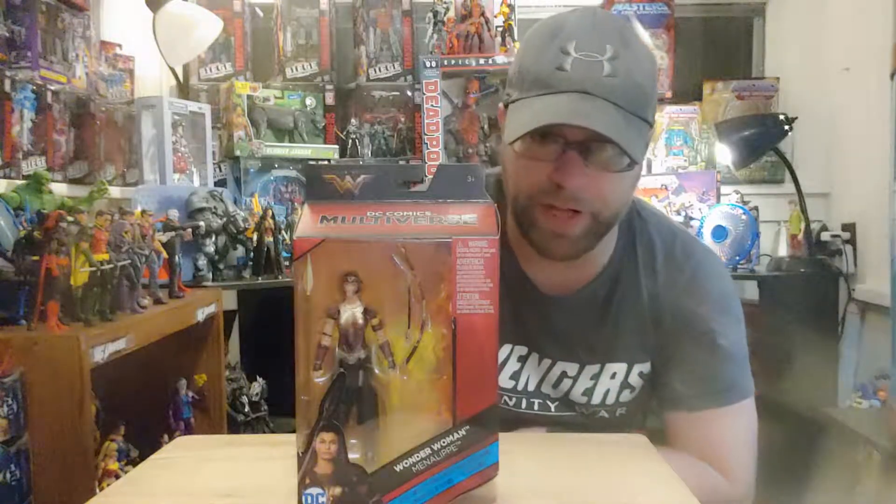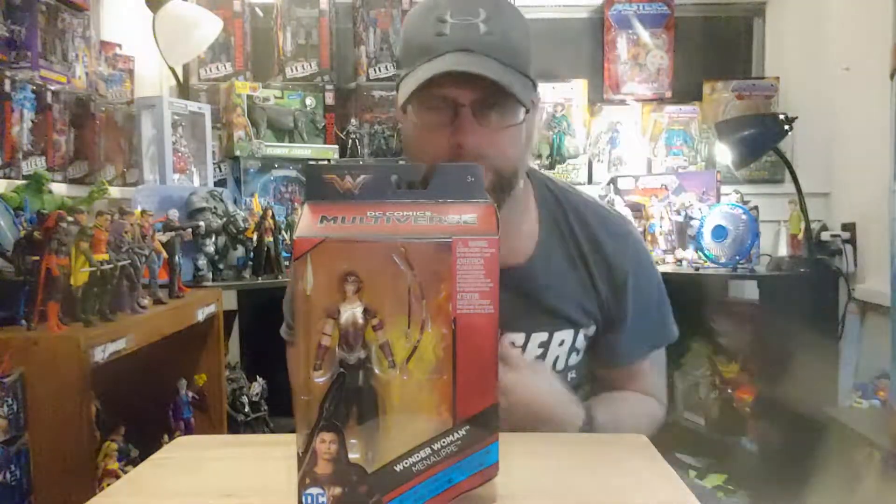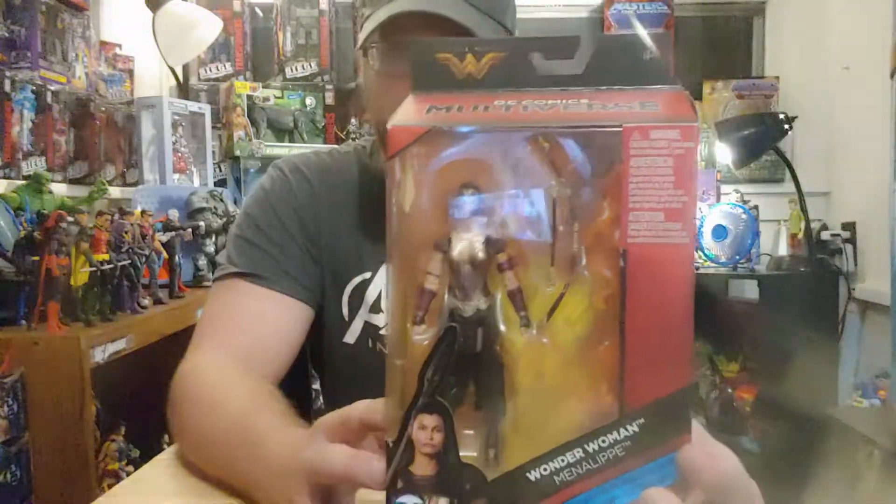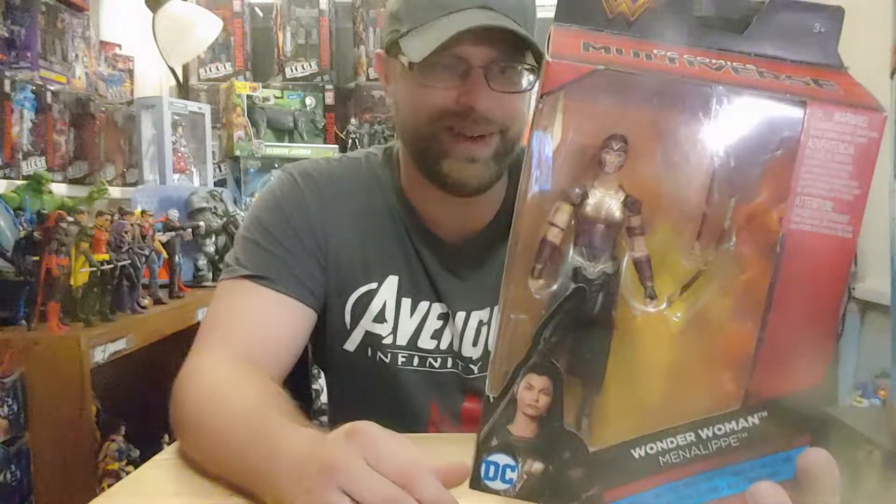Hey, what's up all you action figure lovers out there? Master Marvels here once again bringing you another action figure review of the DC Multiverse Wonder Woman Wave. And here we have Menelope, which goes to the Ares Collect and Connect Wave.